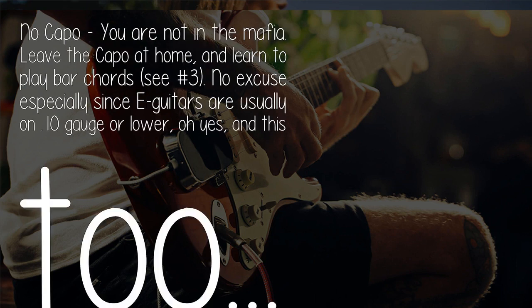No capo — leave the capo at home and learn to play bar chords. See point number three. No excuse, especially since the guitars are usually set up on 10-gauge or lower.